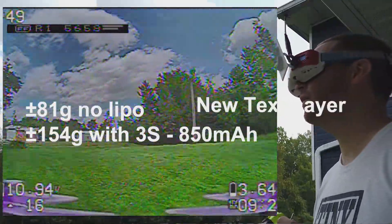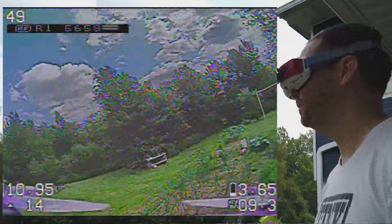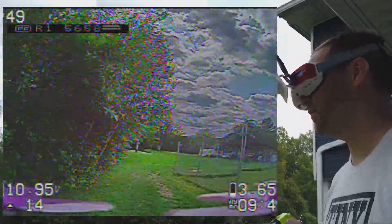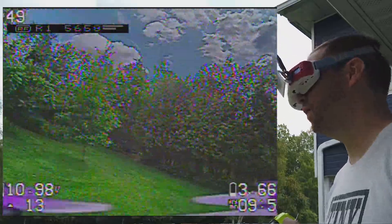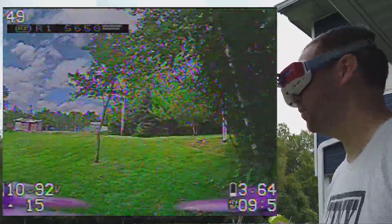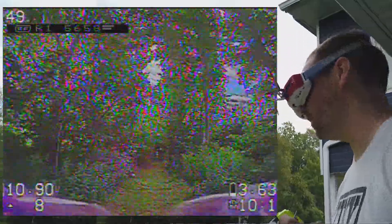The quad itself weighs at least 85 grams, and if I can fly 12 minutes with a setup like this with 6500 kV motors, that's crazy. Obviously I'm flying very slow, but it just gives you an idea — I'm having fun, chilling around. Ten minutes already. That's the whole point of FPV, right? Having fun.